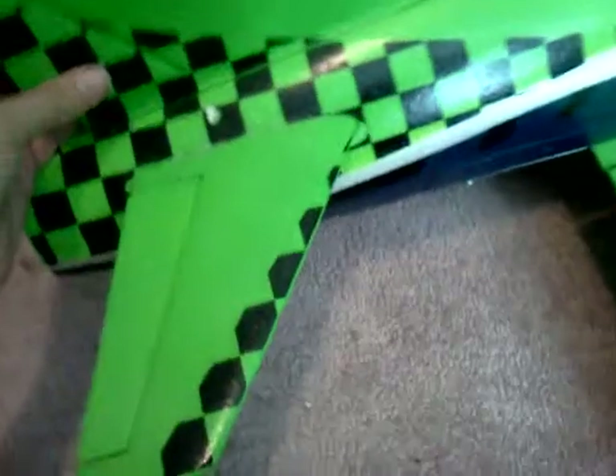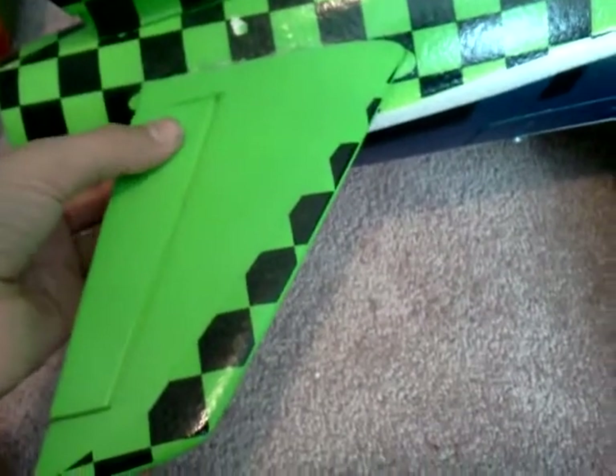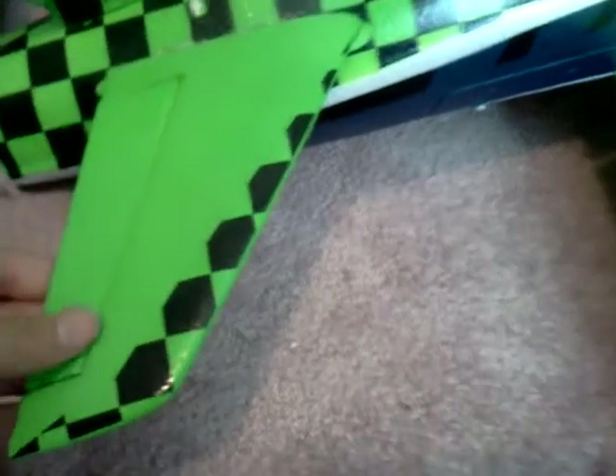This cover comes off so you can get to the ducted fan if you want to mod it and stuff. I got it from Nitroplanes, and you should see their review too, because they got a green one to go a hundred miles per hour, but it was modded. They normally go about sixty miles per hour.